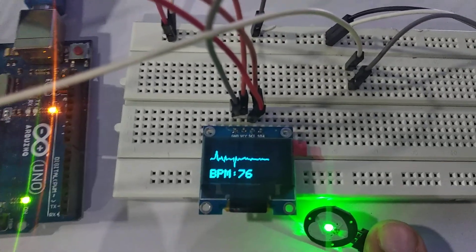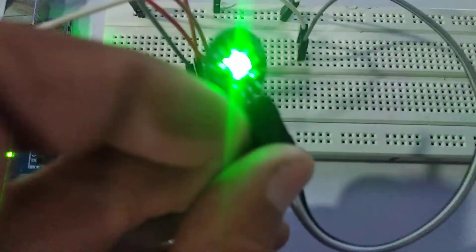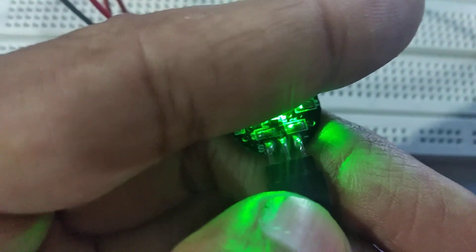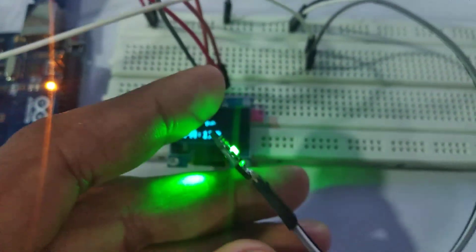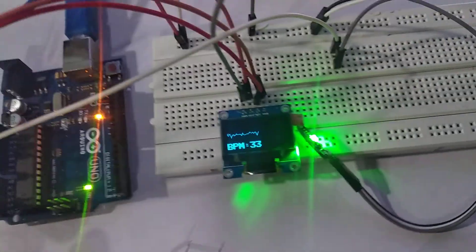The heart sensor connections are like this: in the heart sensor there are three pins. The middle one is positive, the right one is negative, and the left one is the signal pin. Positive connects to five volt, negative connects to ground, and the signal pin connects to A0 analog zero input. This white wire is connected through the signal pin of the heart sensor.